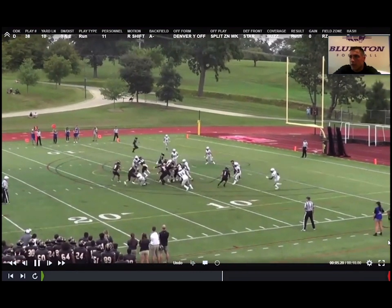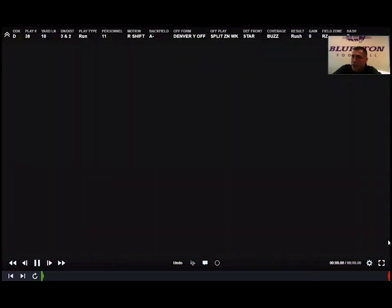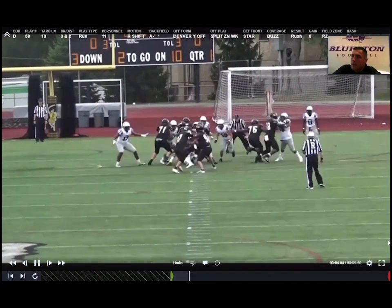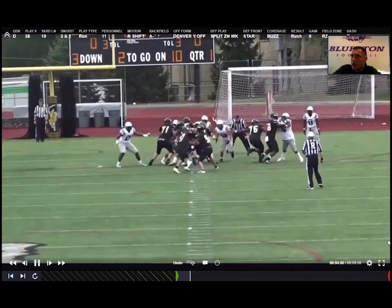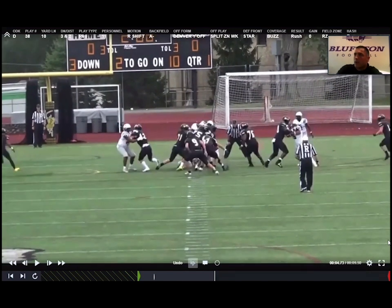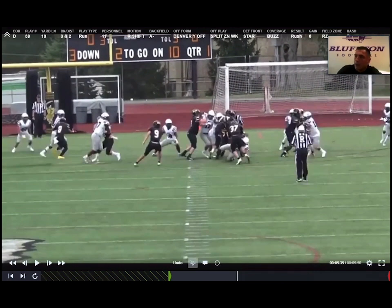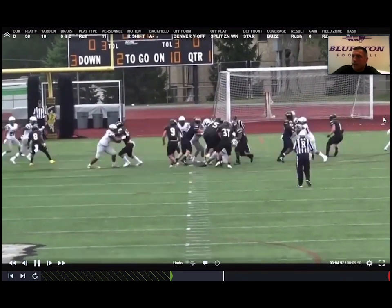We're going to get split zone again. The Will linebacker creates penetration and forces the back to bubble up. You can see the star playing inside out — he's the free player over the top. We get a great run-through by the Will; he's going out, so he comes inside. The backside gap is taken care of by the boundary safety rolling down. Again, he's getting a crack block, so if he gets cracked, we replace to the hip with the corner. We should be plus one in the box and in decent shape.